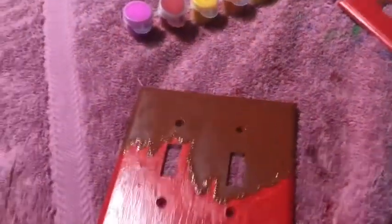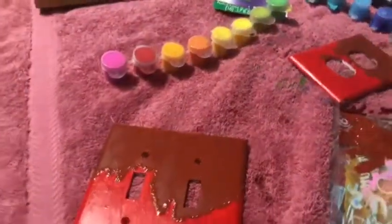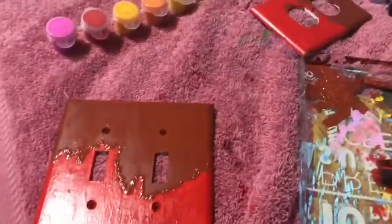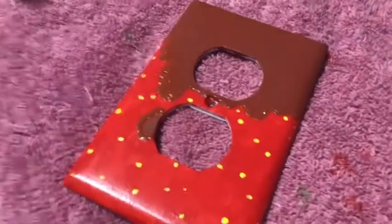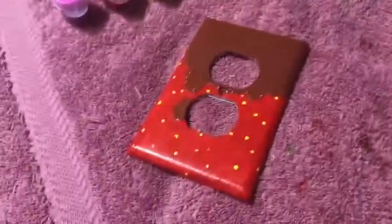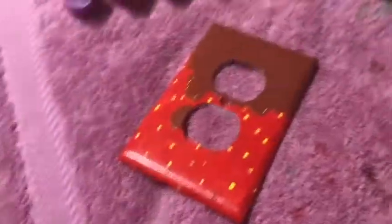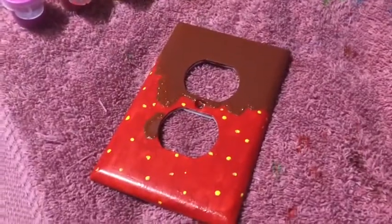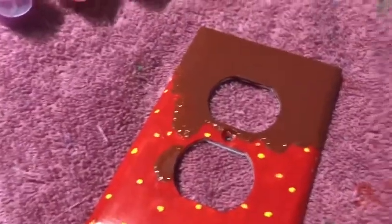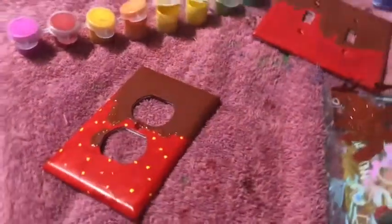All right, so now it's time for the seeds. I forgot to do the transition thing again, but it's time to draw on the seeds and I'll need the yellow again. One of them has been finished, so now I have to let it all dry so I can screw it back in — this is for an outlet to plug electrical things in, and that one's for the light switch in case you couldn't tell already.